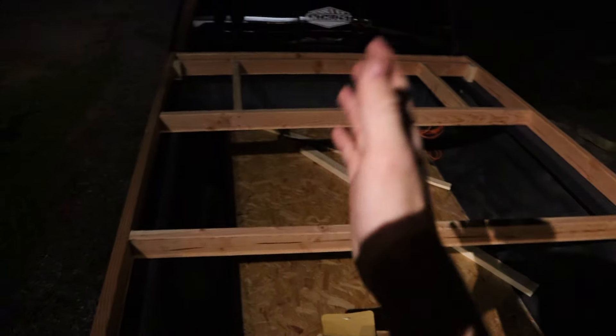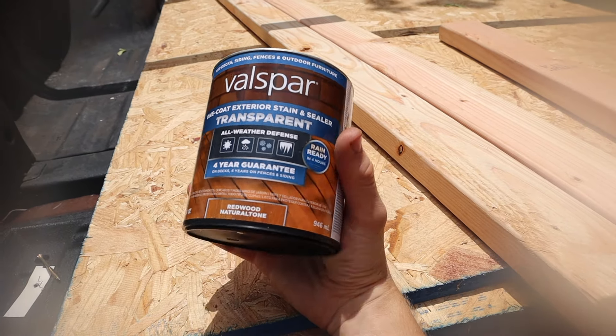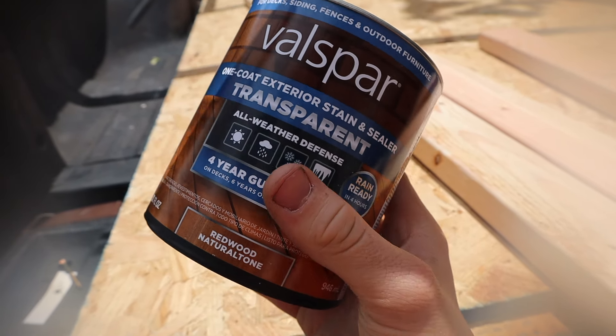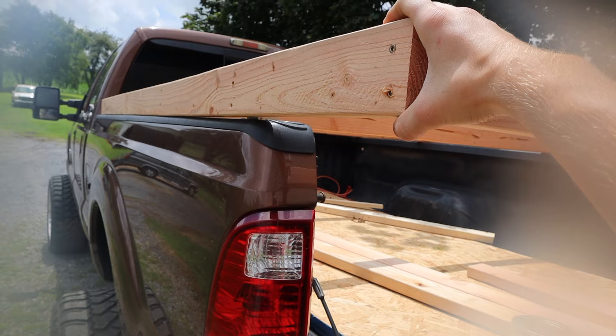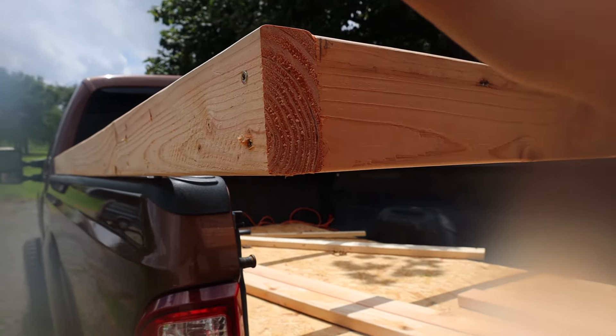We got the studs in - that's all for tonight because there's a storm rolling in. There's lightning and thunder going on and I'm not taking any chances with tools and the camera out here. I'm going to put everything inside and call it a night. Next day: I picked up two more 2x4s because I ran out, and I got some waterproofing stain to make this thing fully weather resistant - sun, rain, snow, ice. This is going to be out in the weather whenever I'm using it, so I want to make sure the wood stays good.